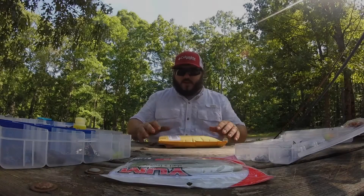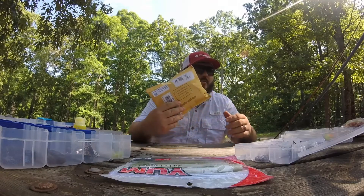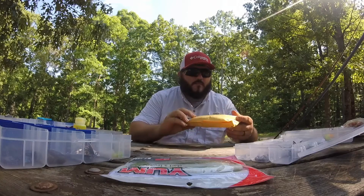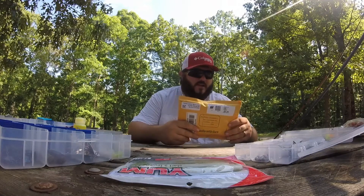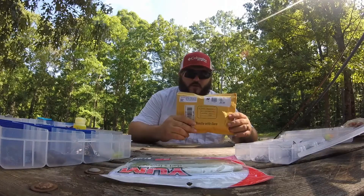Hey guys, this is Bobby from topwaterkings.com. We got an order in from Redneck Custom Jigs and Lures. We're gonna open it up, check it out, see what all we got. I know what some of it is, so I got some trailers ready to try them out and see how they work.